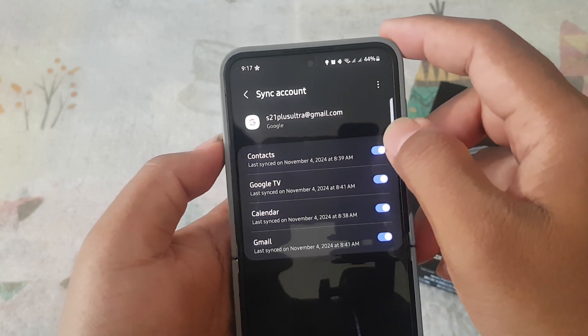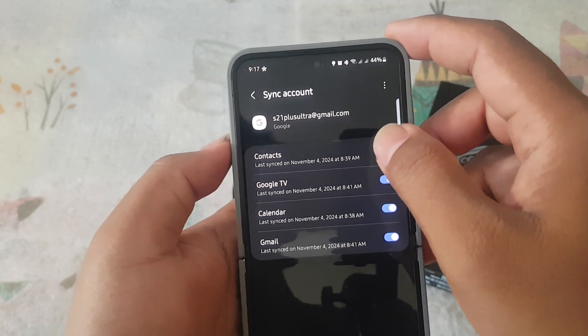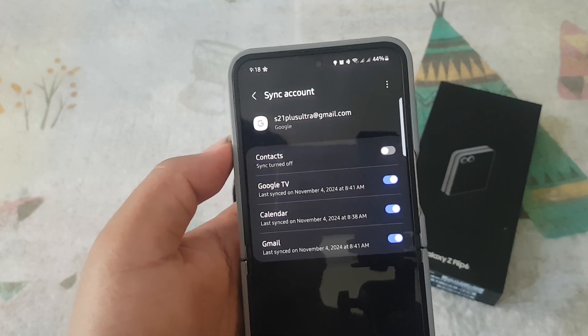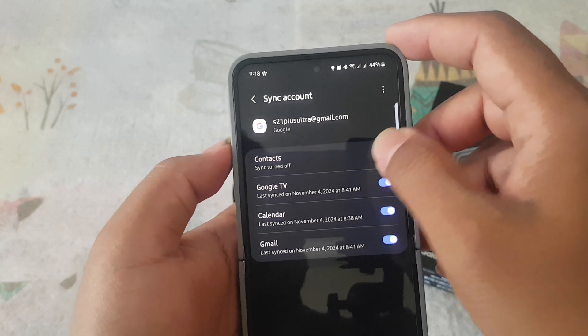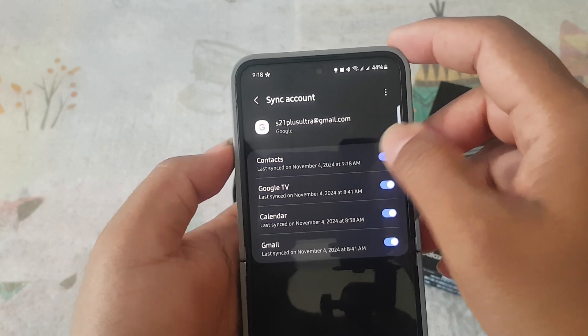Next, on Contacts, tap the switch to turn on or tap the switch to turn off sync contacts for your Google account.